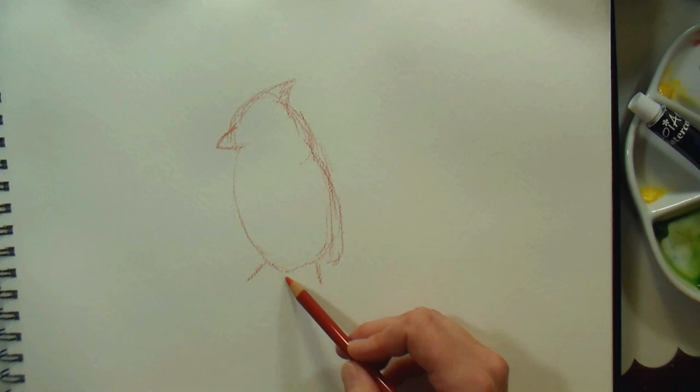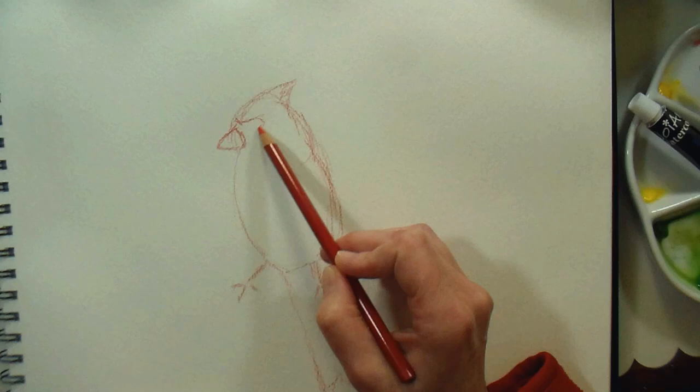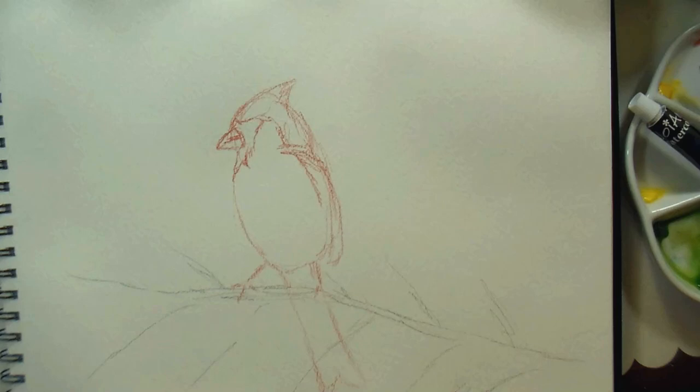I'm sketching with a Prismacolor wax-based color pencil, because I wanted my lines to stay fresh, free, and permanent. I just used some basic shapes to sketch on this cardinal — ovals for the body and head, a pointy shape for the top of the head, and the mask and the beak. I just tried to put very loose, sketchy, yet accurate lines. It's sometimes a fun exercise to just go in and sketch with a colored pencil right on your watercolor paper and let the lines fall where they may.